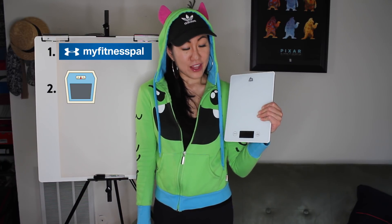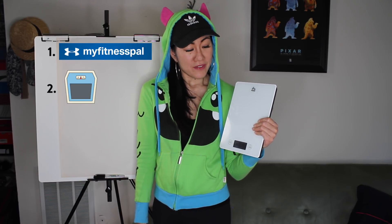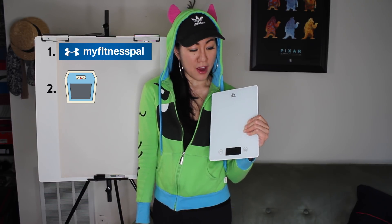Two things I find absolutely essential: a free app called MyFitnessPal — I'll put a link and you can also download it from the App Store, or if you have an Android it should be free as well. And also I use a food scale, which is totally essential. I'll leave a couple links to food scales down below that I know are great.